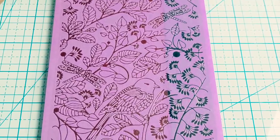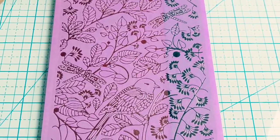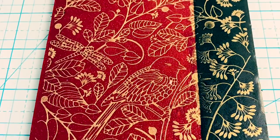I laid it out like this and I silk screened it in gold. This is a Sculpey silk screen that I really use a lot. It always turns out really pretty and this gives me three strips really — two reds and one black.